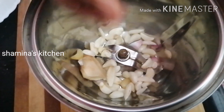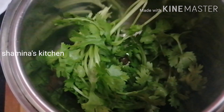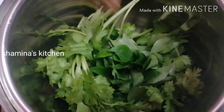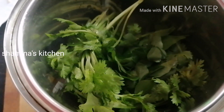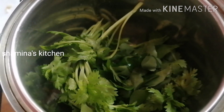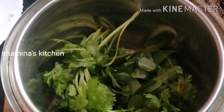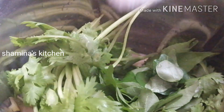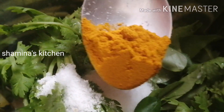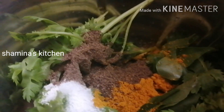We will cook the masala with salt. We will use the pan. Then add a little butter. Let's taste the chicken. We will add a small bowl of the chicken.